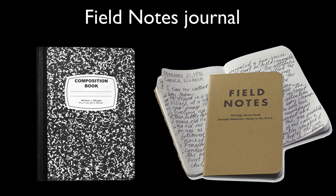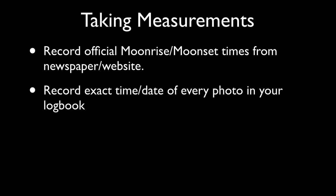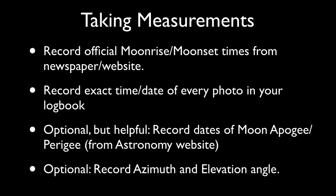Step 2 – Taking Measurements. You'll record your data in a dedicated notebook, either using a simple inexpensive composition notebook or a field notes notebook. You'll want to record the official moonrise and moonset times for your location, using either your local newspaper or a website such as mooncalc.org. Each time you take photos, record the time and date of the photo along with the exposure information. It will also be helpful to frame the date of your observation in the 28-day moon cycle, so finding out the date of apogee and perigee will be helpful. You can optionally record the moon's azimuth and elevation. Don't forget that each time you make your moon measurements, repeat the procedure three times while bracketing your exposure, to ensure that you capture the best possible photo.